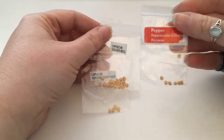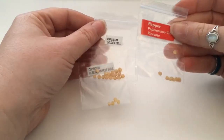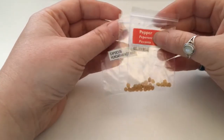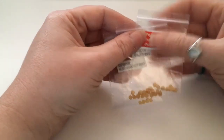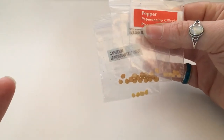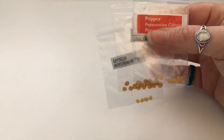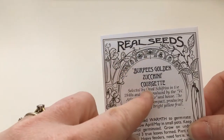Peppers — I am absolutely shocking at growing peppers. I don't have a heat source; I grow everything in my unheated polytunnel and peppers just don't work for me. I really want to grow my own because I see loads of people in America growing beautiful peppers. They need a long growing season — you can sow them now, but whether they'll make fruits by end of year is iffy. I'm not going to because I'm rubbish at it. Oh, another courgette — Golden Zucchini, I needed a gold one.